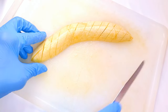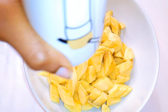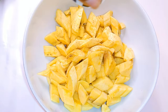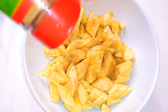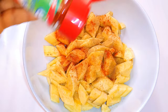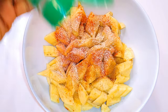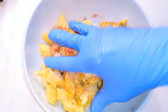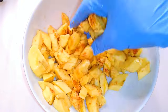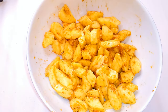After cutting everything, this is what I've got. Now it's time for seasoning — I'm adding some black pepper, ginger powder, chili pepper, onion powder, garlic powder, and finally salt to taste. I'll use my hand to mix it up and distribute the seasoning evenly, then set it aside for about 30 minutes.